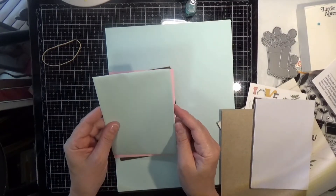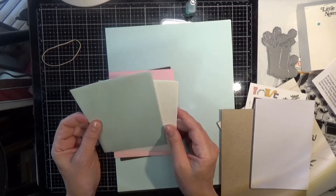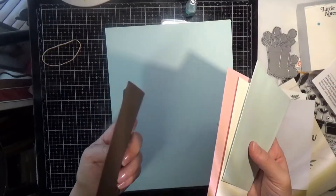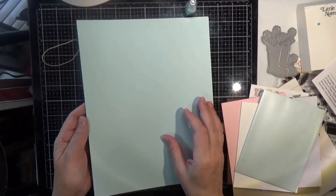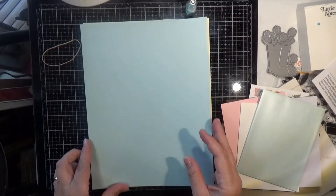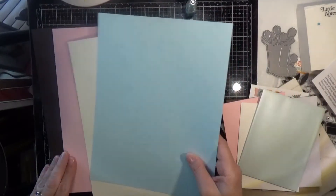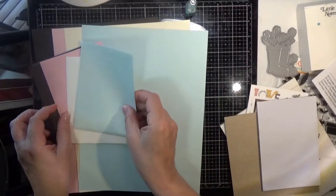And one each of Simon Says Stamp envelopes in metallic sea glass, ivory, cotton candy, and dark chocolate. I love their metallic envelopes — they're very pretty, and they match perfectly with the cardstock. Then we get one sheet each of Simon Says Stamp cardstock in sea glass, ivory, cotton candy, and dark chocolate. Excuse me — oh my gosh, these allergies are killing me! So there are all of our cardstocks and our matching envelopes. So pretty.